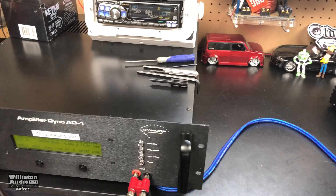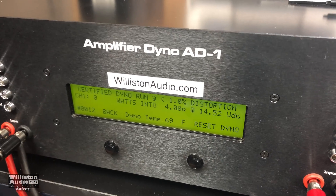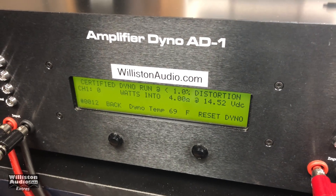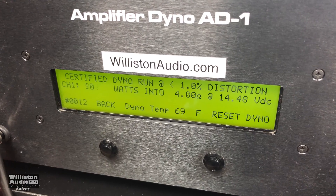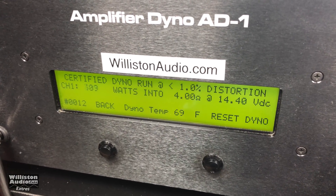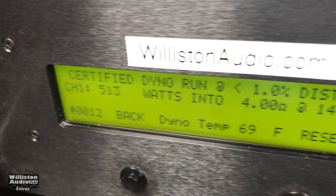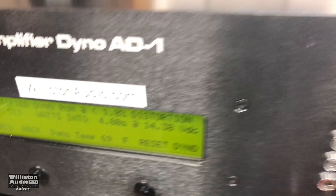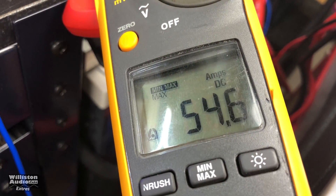The amp is rated to do 10 watts — yes, 10 watts. I think we're going to be able to do that. Let's try it out. 513 watts at 14.38 volts, 54.6 amps.